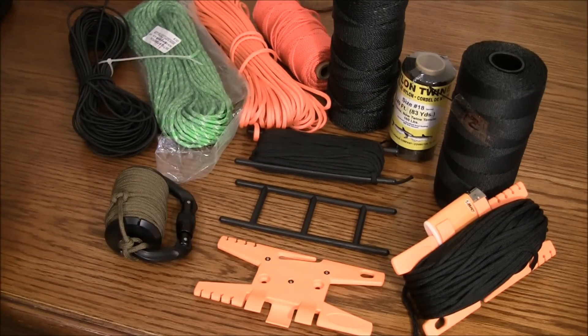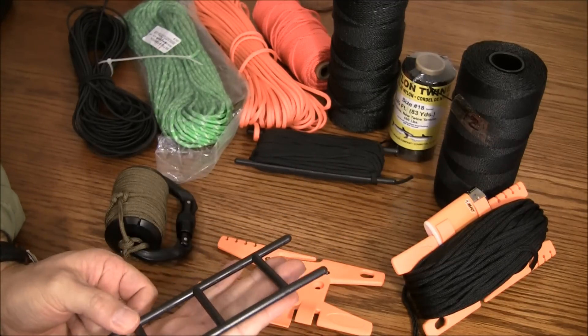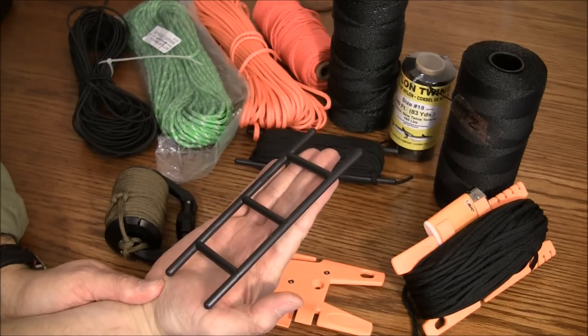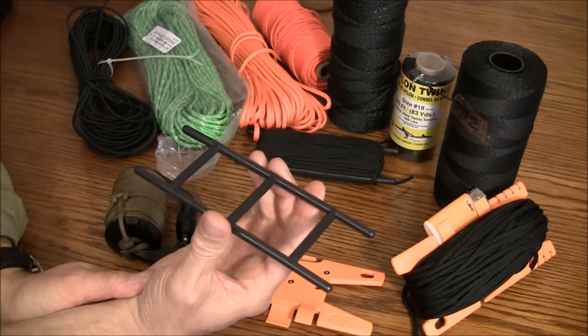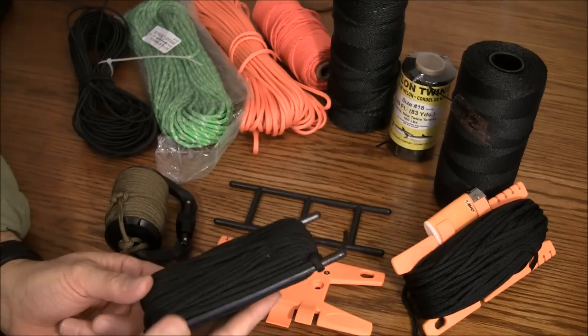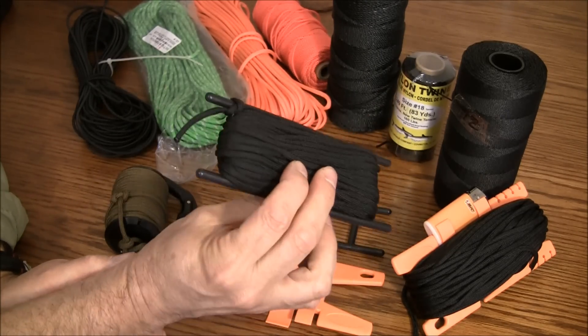Now let's talk about some of the tools for organizing or retaining the cordage. This is perhaps the cheapest option — it's a winder I picked up from Supply Captain. It only weighs about half an ounce, it can easily hold 50 feet of paracord, keeps it organized. Just throw it in your pack and you're good to go.